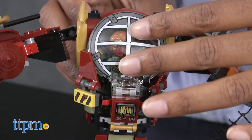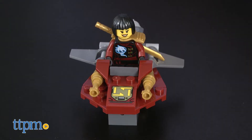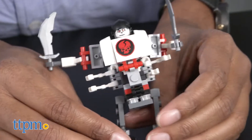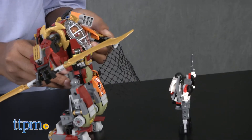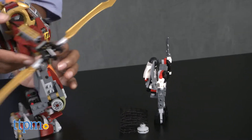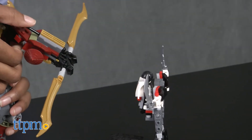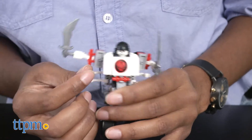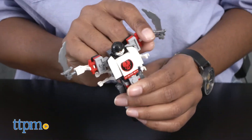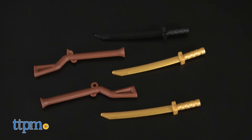Stage a mech battle between bounty-hunting Ronin, assisted by Nya, against the Skulkin warriors. Place Ronin in the mech cockpit and launch the net stud shooter or the golden bow's spring-loaded shooter to bring the Skulkin warriors down. The poseable Skulkin mech is wielding two silver dark blades, and there are tons of other minifigure weapons to amp up the battle.